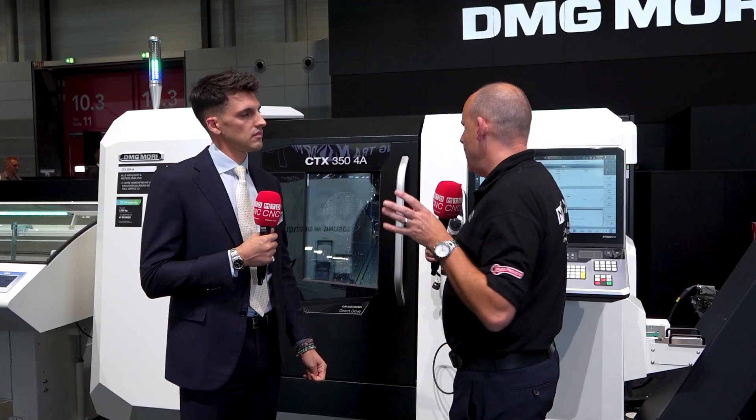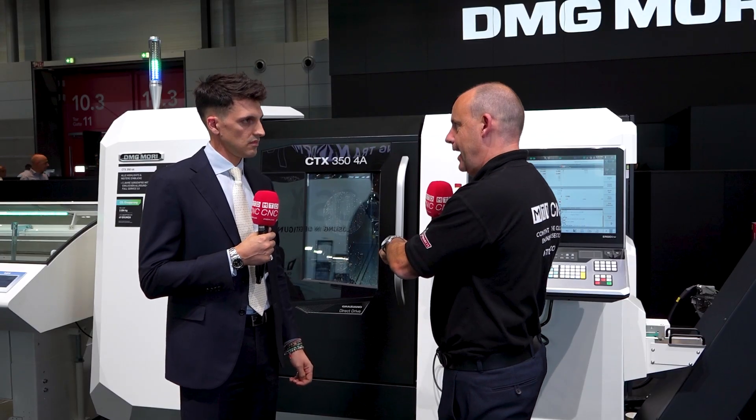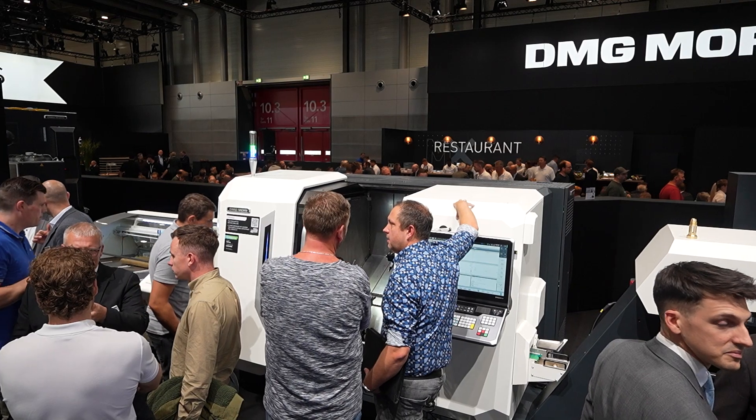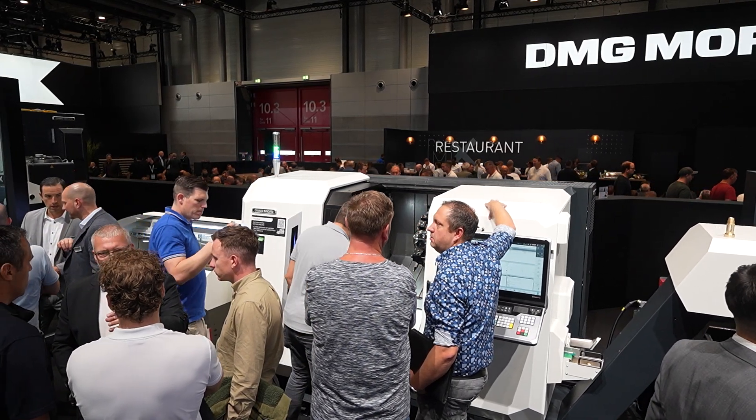When I looked at the machine without looking inside it, I wouldn't have thought that there were two turrets and two spindles in there. You've managed to get everything contained quite well.